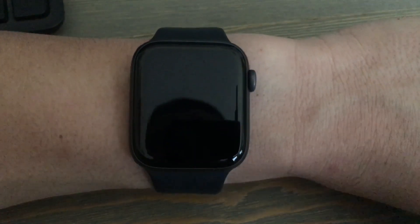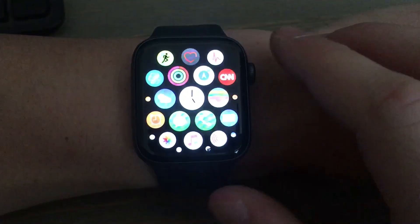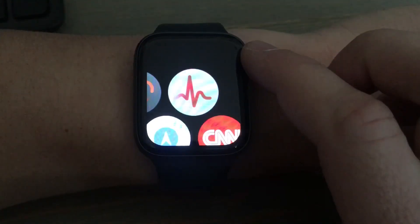Hey guys, welcome back to Random Things. In this video I'll be showing you how to do the EKG or ECG inside the Apple Watch Series 4. First, you just want to click the side button to go to your apps, and then this is the app you want to search for — this one right here.